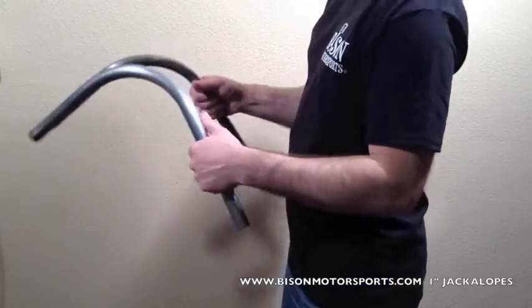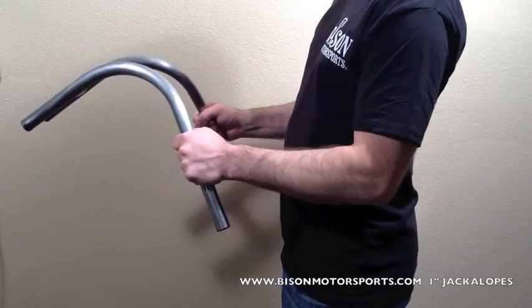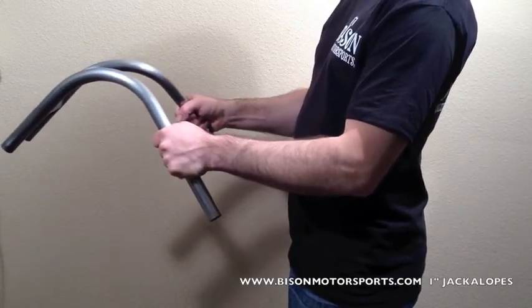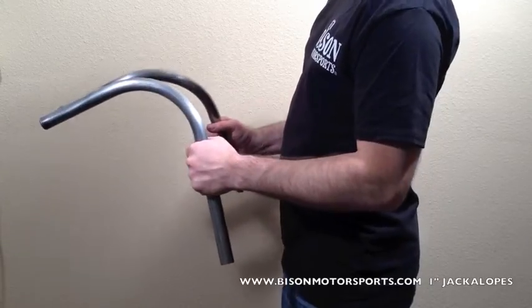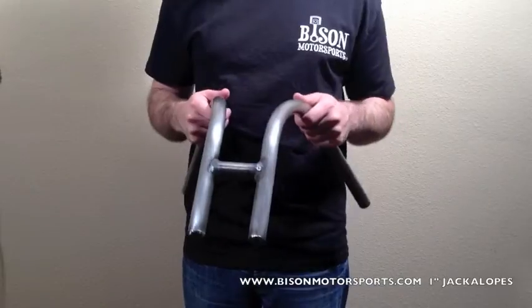Bars come long so you can cut them down to size, giving you the ultimate comfort and style your bike deserves. These bars feature a 13-inch pullback and are proudly made in the USA.